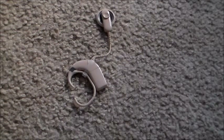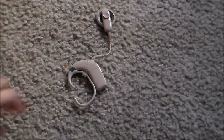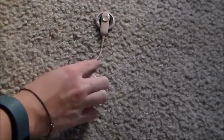Hey guys, today I'll be disassembling a cochlear implant and showing you what each of the parts do — kind of sort of. I won't be able to tell you exactly what they do because I'm just not a professional, but I'll tell you what I know. So let's go ahead and start taking it apart.